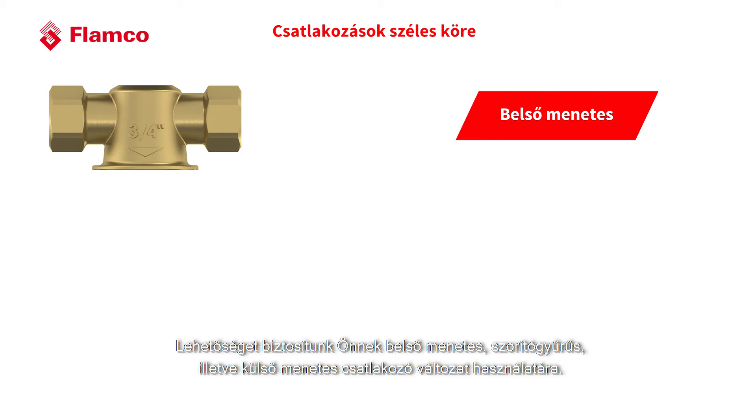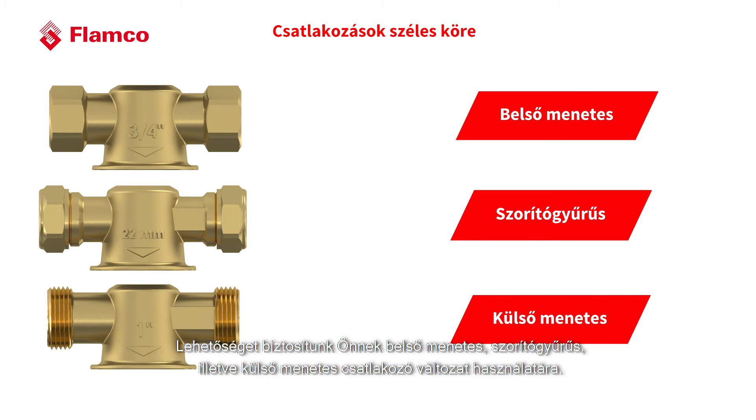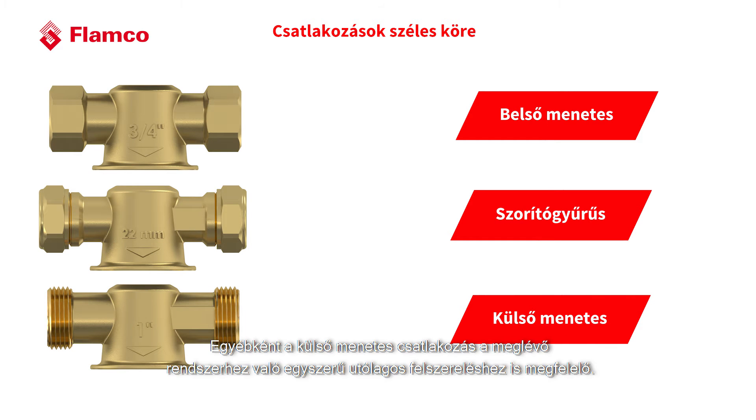We're giving you the option of a female threaded version, a compression ended version, and a flat face male version. Incidentally, the male flat face coupling is also suitable for easy retrofit to an existing system.